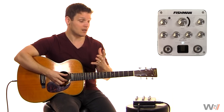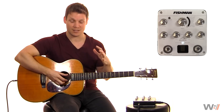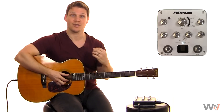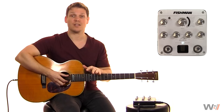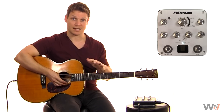So for example, I only have about two images that are set specifically for this model of guitar. It's for a 00028EC, which is exactly what I have. And I have to say, they do a pretty good job of doing a reproduction. So first thing we're going to do is listen to this with just the pickup without any imaging technology.